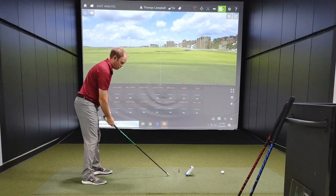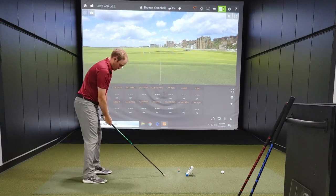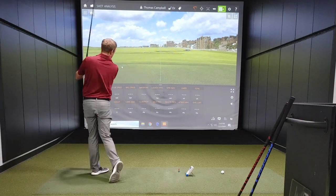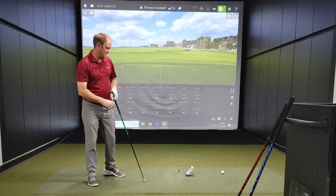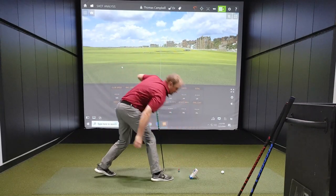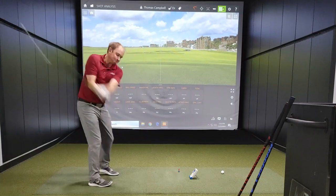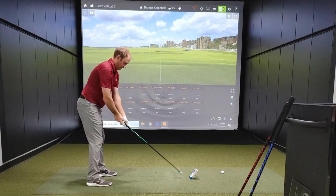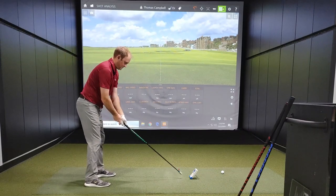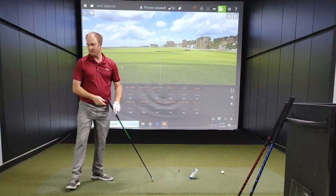First swing of the day was 113, then 118 — that's pretty high — then 113 again. Now switching to the left-handed reverse swings: 93, then 100. I think that's the first time I've cracked 100 with a left-handed swing, then 101. Let's switch to the medium weight next.